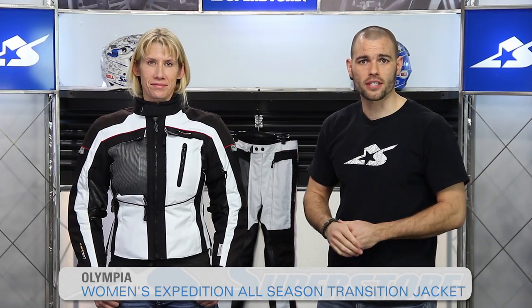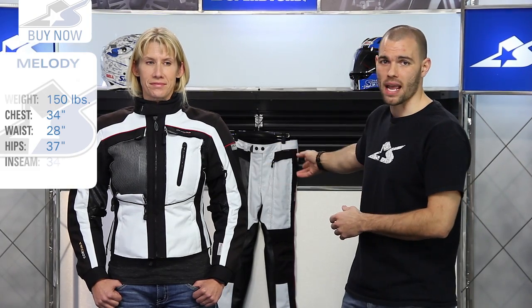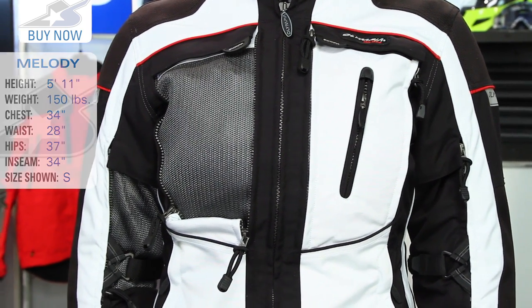I'm JC at Motorcycle Superstore and the jacket you're looking at here is from Olympia. It's brand new for 2015 called the Expedition Jacket. Now this is for the ladies. The men's version is available and as you can see there's a matching pant behind us on the wall that you can get as well. This is a very exciting product because Olympia always brings A-game level stuff in my opinion.